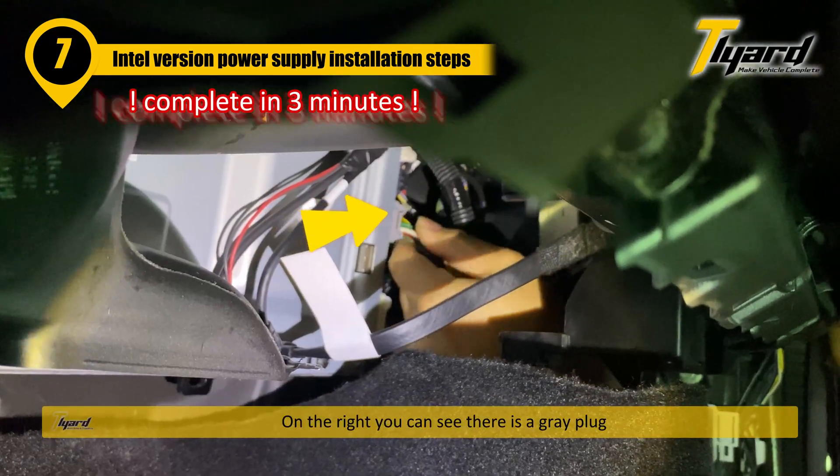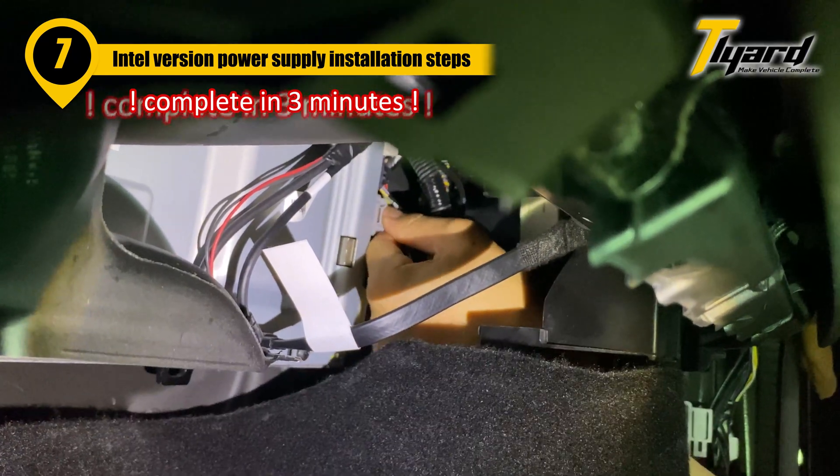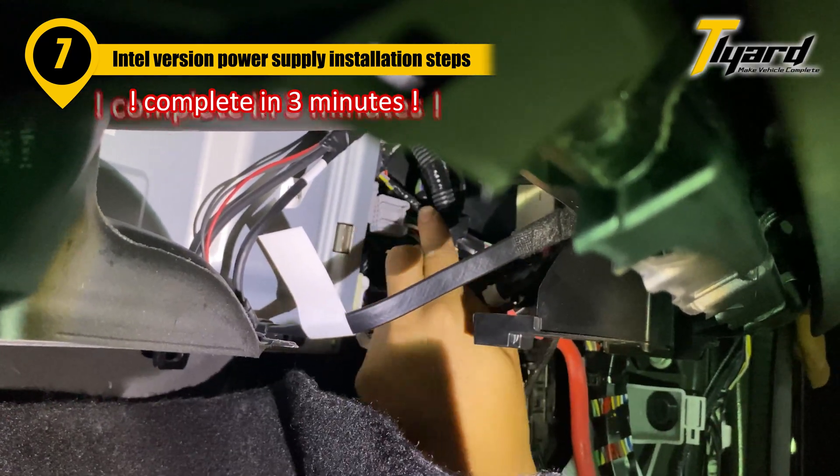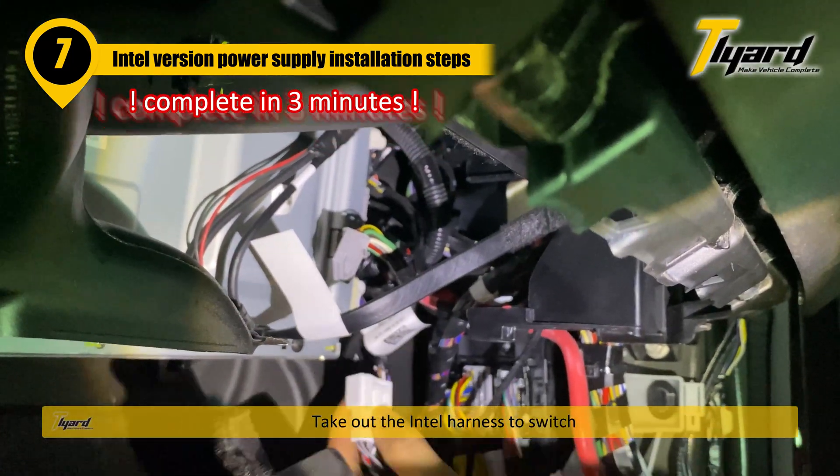On the right you can see there is a grey plug. Press the button on the top and pull it out. Take out the internal harness to switch.